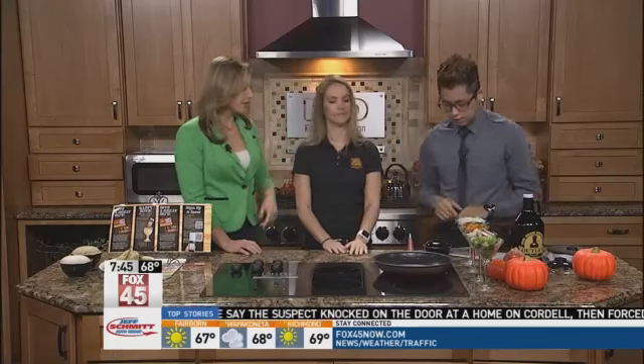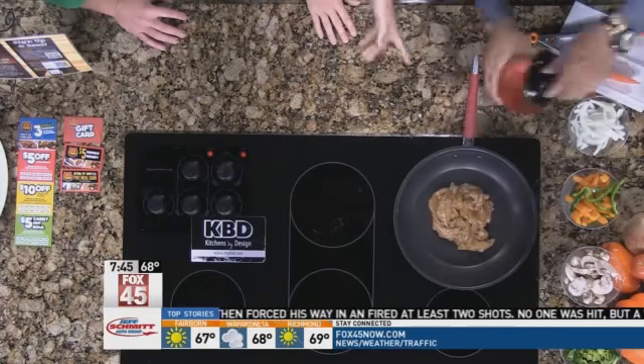The premise is you marinate the chicken — Oscar has already done that, marinated for 24 hours. We're going to put it right here. Wow, that's a lot of chicken!